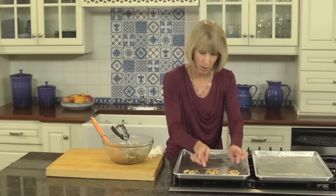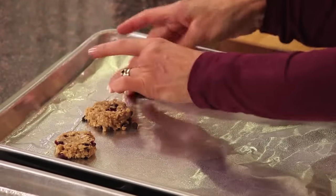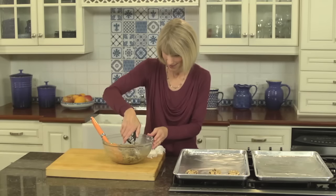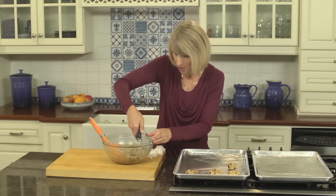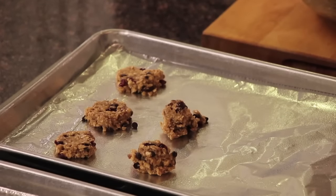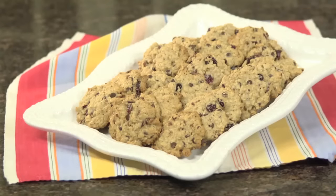Some people like perfectly round cookies — you can play around and make them perfect, or keep them a little more free-form. Keep about one inch between each cookie because they're going to expand a little as they bake. Then just bake these for 12 to 14 minutes until the bottoms turn golden.